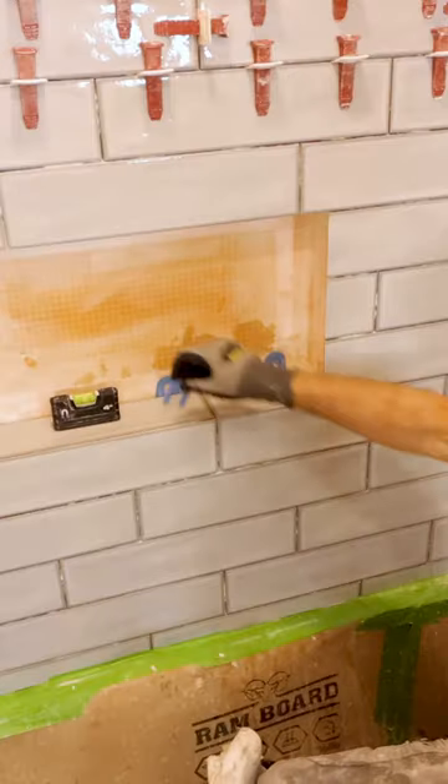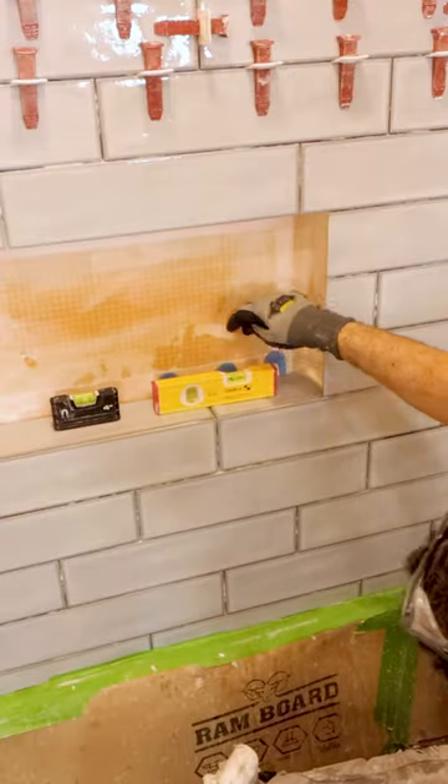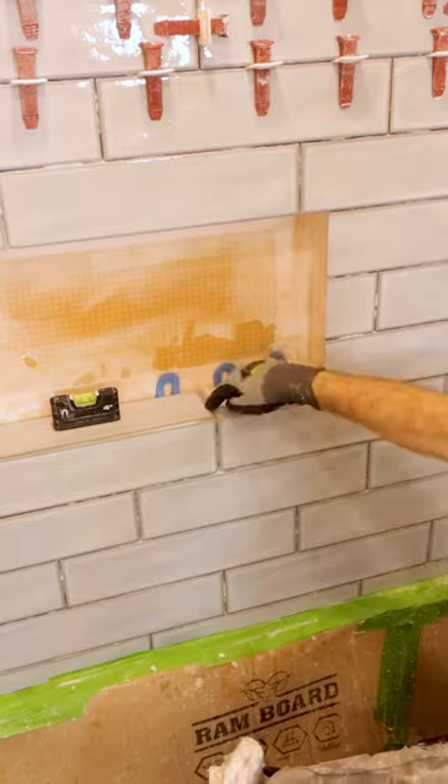And then I also made sure that I added my shims in the back to keep the miters nice and tight. And then I cleaned those using a toothbrush. And I'm really happy with these results.